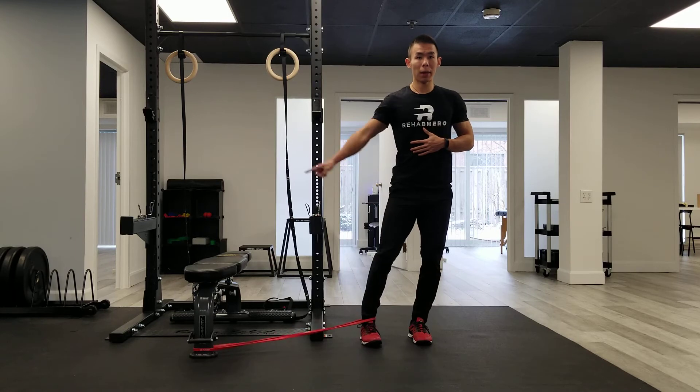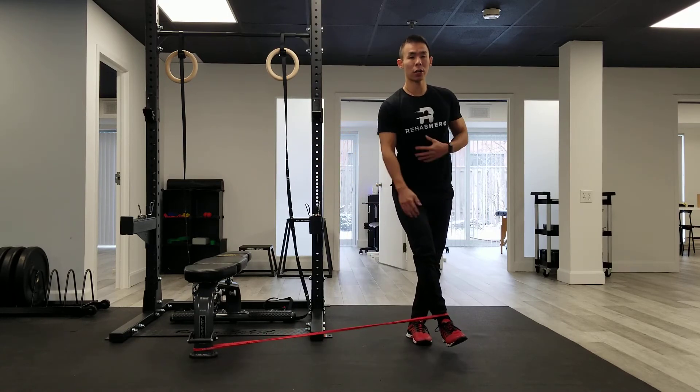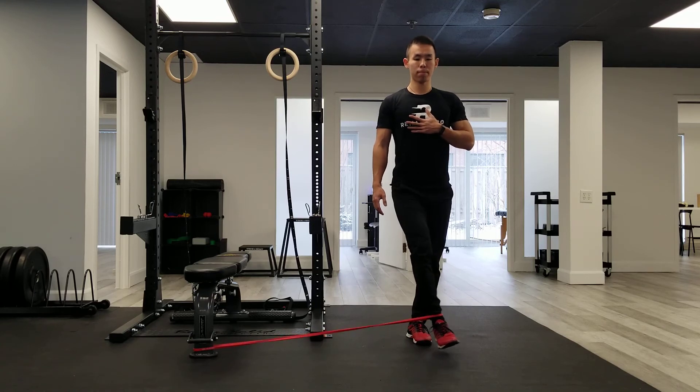The band is pulling me towards the chair, but I'm pulling that leg cross body, feeling that contraction in the inner thigh. Hold for a second, relax, pull cross body, upright posture, relax.